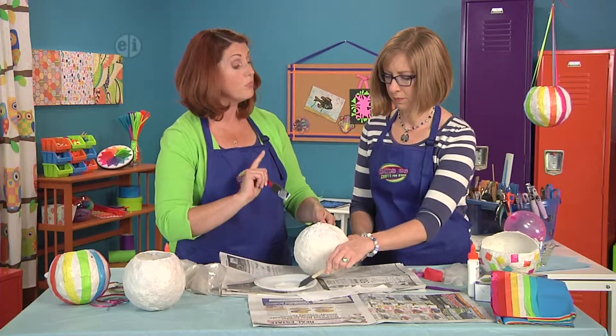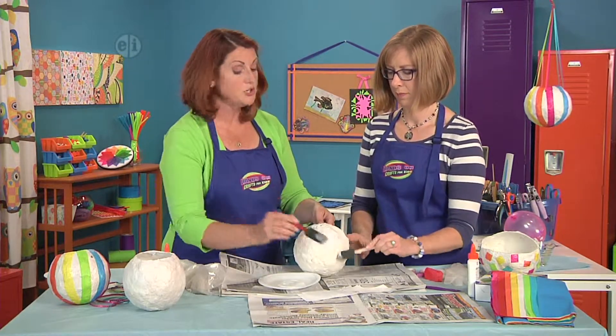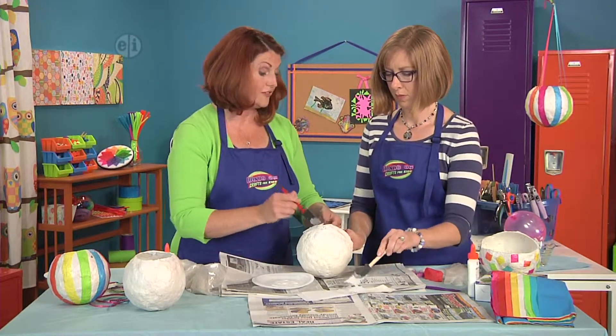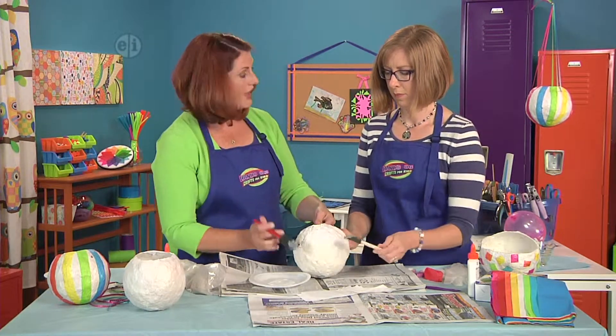This tissue paper layer is just going to make the bowl more bright white rather than that ivory white. But if you were doing something for Halloween you could use orange tissue paper, or frankly you could paint it too if you really like that technique.